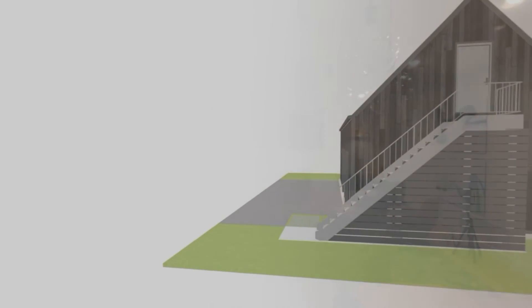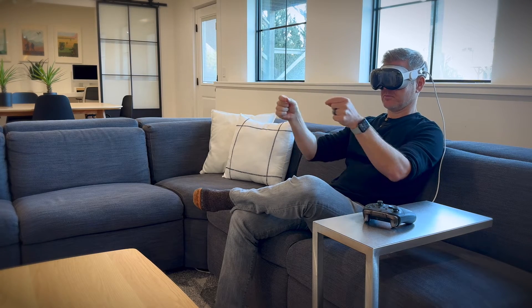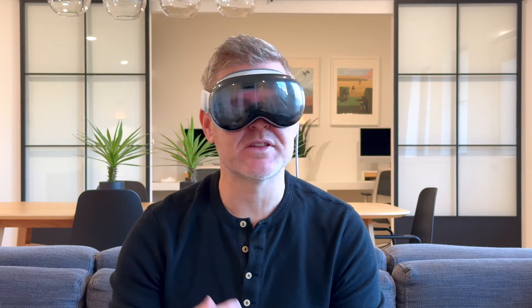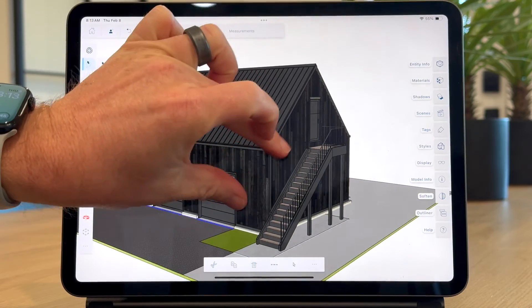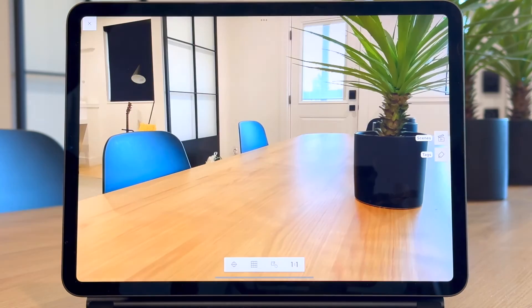I could not figure out how to walk through the model. I tried an Xbox controller and hand gestures — no luck. I couldn't preserve scenes or shadows. If an elegant solution exists, I could not find it. While there is hope, it looks like VR plus SketchUp plus Vision Pro is not there quite yet. Much like the SketchUp for iPad app has an awesome 'view in AR' button, I hope to see a similar built-in 'view in VR' button when wearing the Vision Pro.